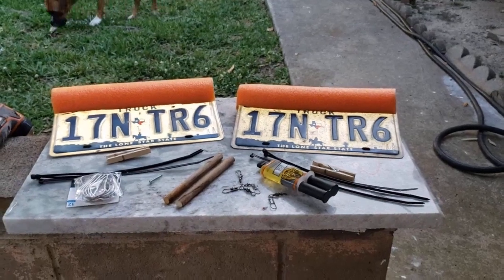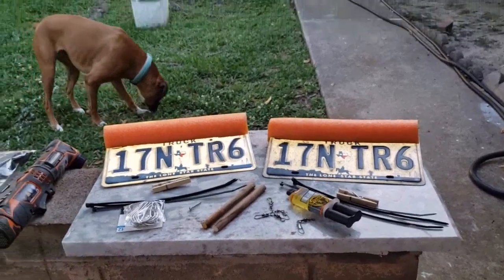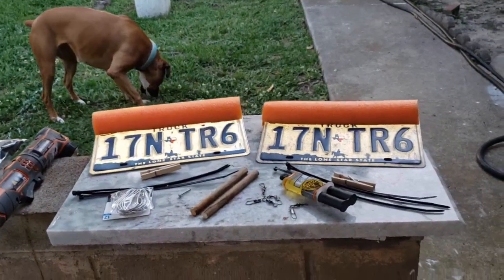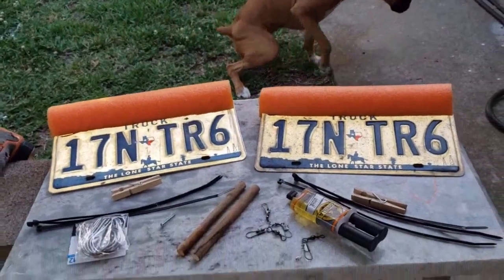I've been doing a bit of trolling lately for stripers here on Lake Conroe, and one of the problems I've run into is getting my lines tangled up sometimes, so I've been looking into planer boards.